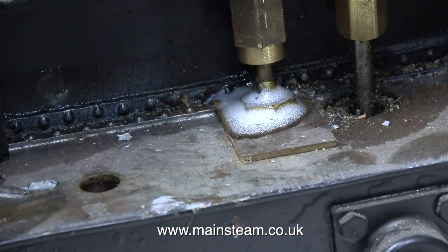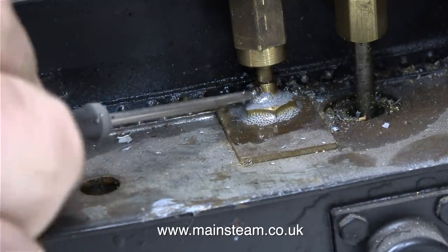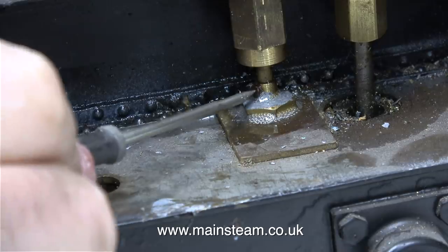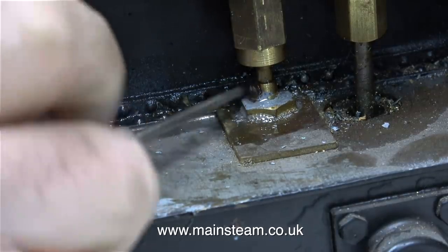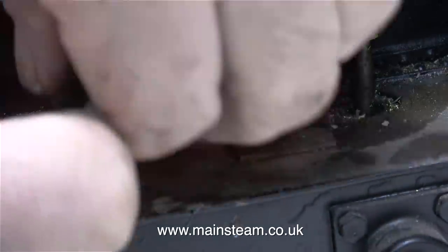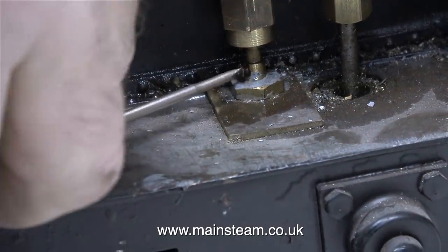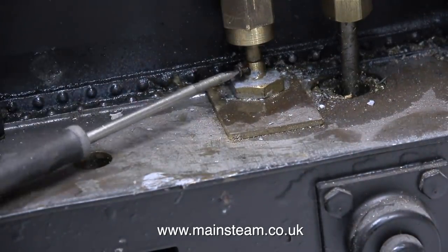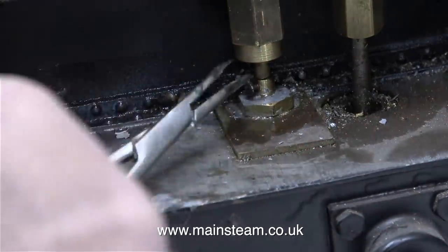I'll modify this arrangement in due course to suit a pair of new water valves. Unfortunately these water valves, which are completely seized up, have seized in a very bad place - it's very difficult to get my screwdriver in to remove the small bolt that holds the shaft into the water valve. But with the help of some WD-40, a small screwdriver, and a pair of surgical forceps, the bolt is finally removed.